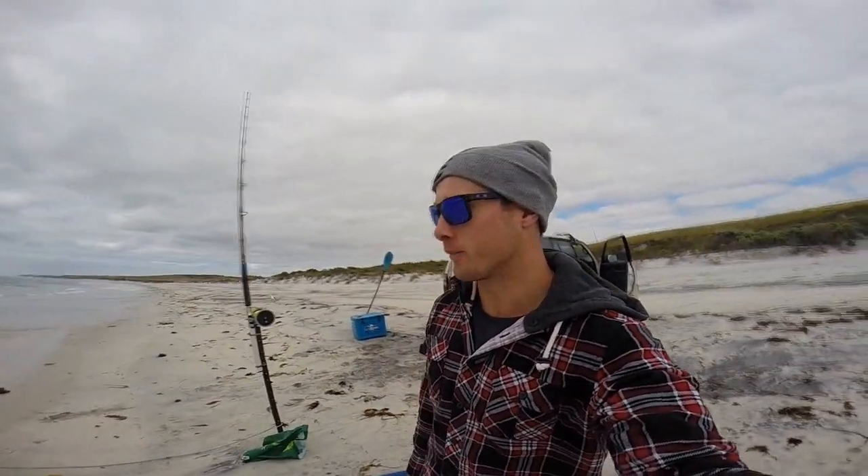G'day guys, how's it going? Well we're finally back on the beach chasing the sharks again. It's late October and it's that time of year. The water's a bit warmer now — I've seen a couple of sharks yesterday actually in Tummy Bay, real close to the beach, so I know they're around. It's just a matter of putting in the time now.